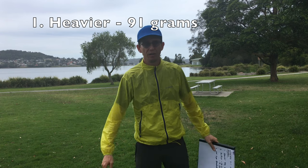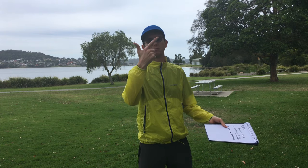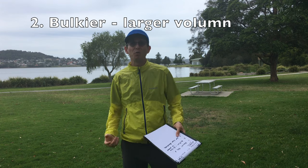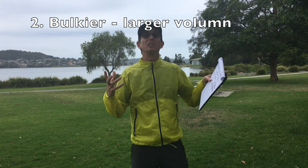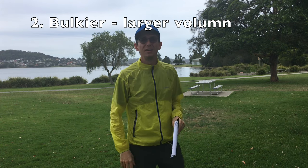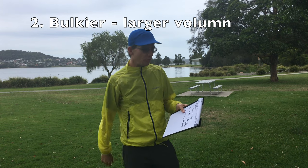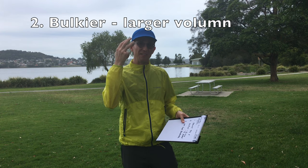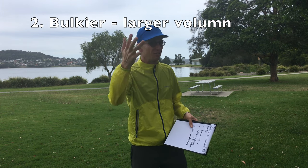The second thing I don't like about it is it's bulkier. You saw when I popped it back into that pocket — it was much bulkier, much more voluminous than the Tachyon's tiny little golf-ball-sized pocket. It's probably three times the size that the smaller Tachyon can roll into, and it's got a pocket that's three times the volume.